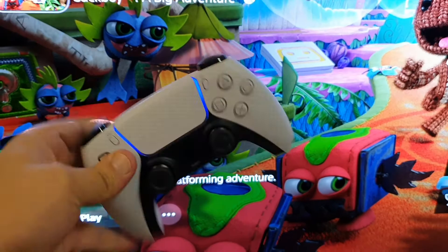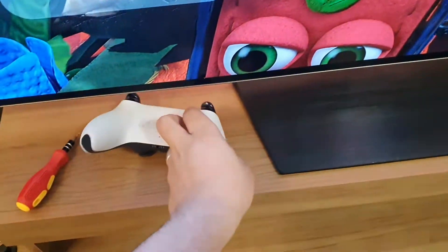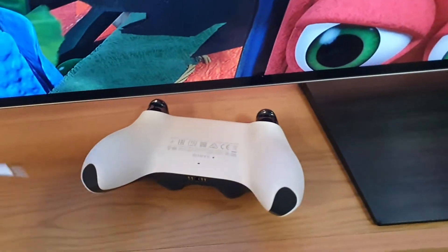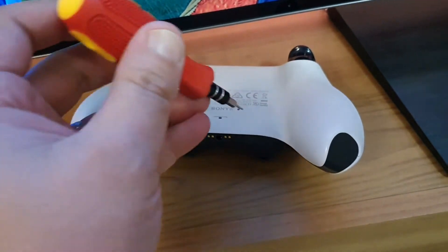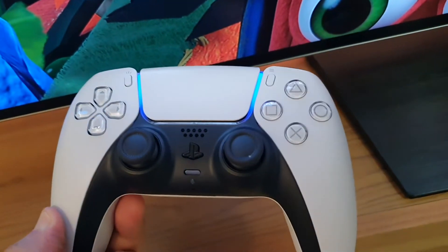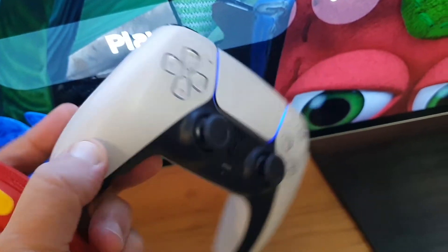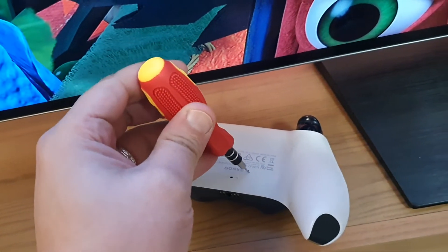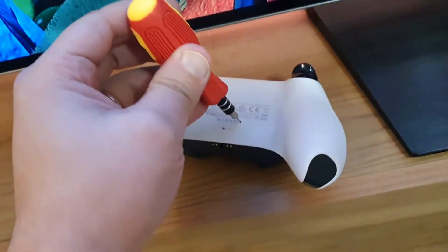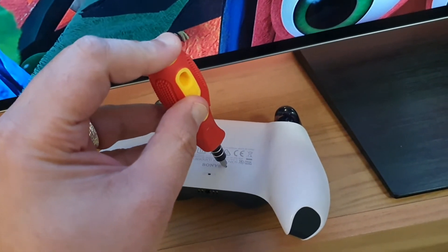You need to restart the controller itself. To do so, you need a pointy screw or something with a pointy head, and then you push it in here. First of all, make sure your PS5 controller is working. Even if you want to do this for general troubleshooting, all you need to do is insert this pointy head into the PS5 controller's reset hole for 5 seconds — right here — and click.